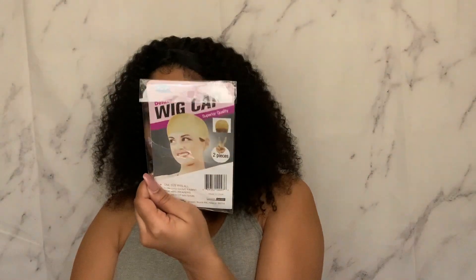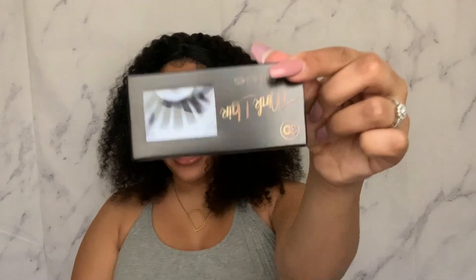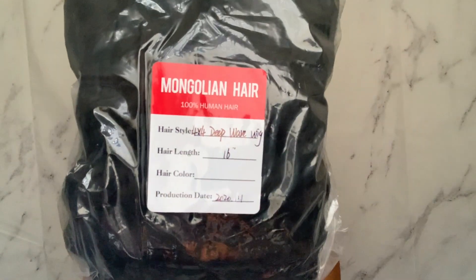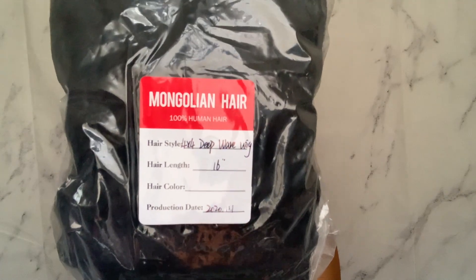Inside we got a wig cap, some mink eyelashes, and we have the wig here. I love when they have all the details and the specs about the unit right on the front. This is Mongolian hair, 100% human hair, four by four deep wave wig, 16 inches long.